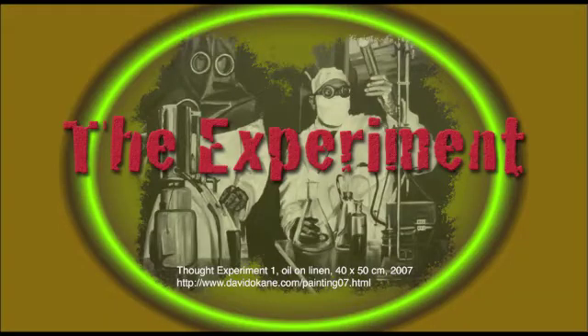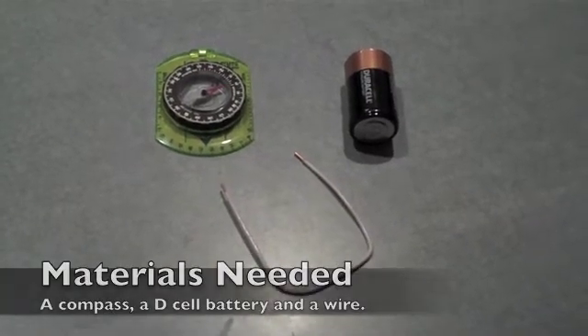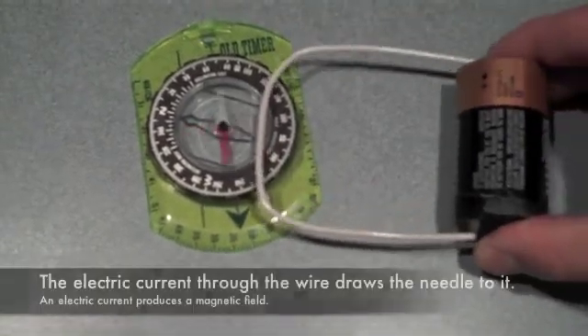And now on to the experiment. For this experiment, we'll need a compass, a D-cell battery, and a wire. We're going to take the wire and connect it to both sides of the battery — plus and the minus.